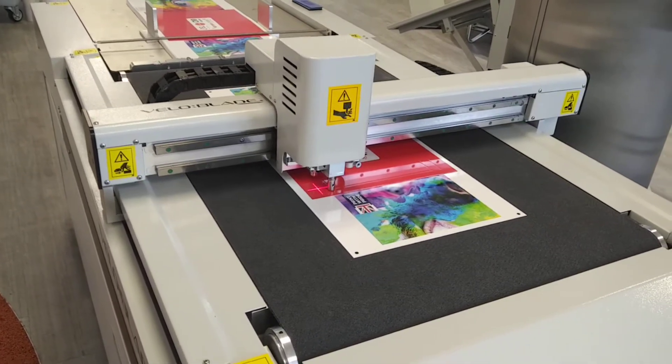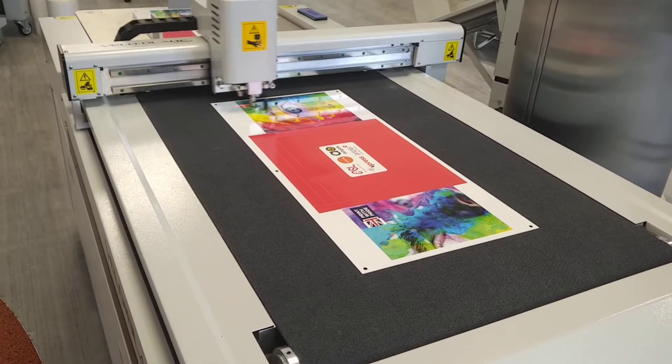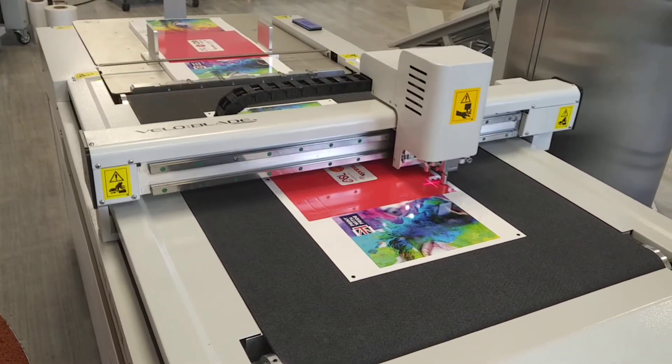It's now going through the velo blade, which is cutting and creasing as it goes along — putting the folds in, ready for the box to be produced and cutting out the outside shape.